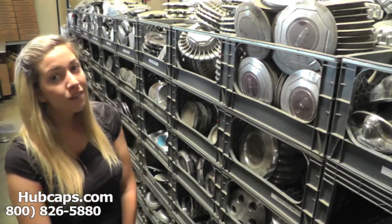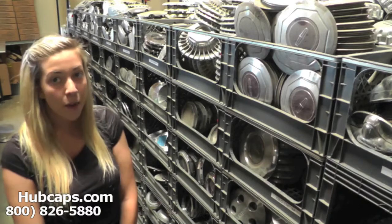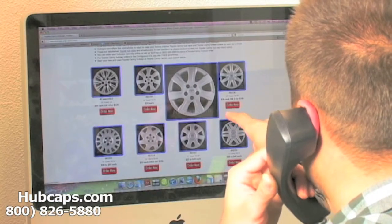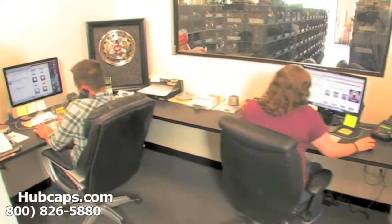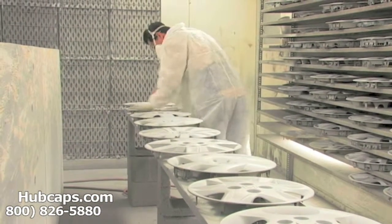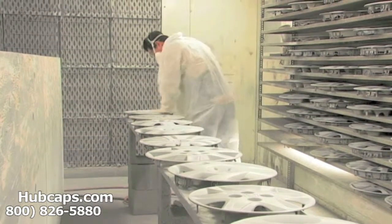Please stay tuned for a short video tour of what takes place when you place your order with us here at Hubcaps.com. We have an online sales department waiting to assist you by answering your questions and helping you to securely place your order online. Our warehouse has a top of the line restoration department ensuring your hubcap comes out looking like brand new every time.